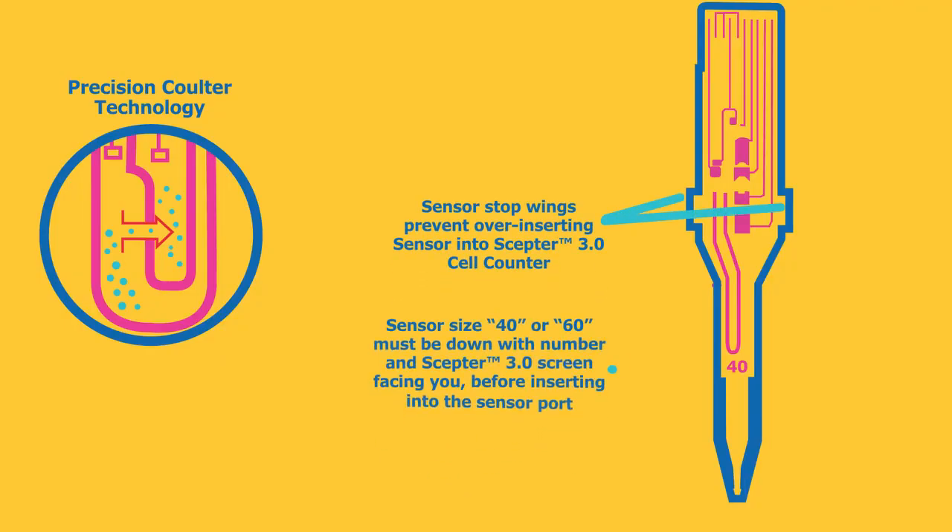Resistance causes an increase in voltage proportional to the cell size diameter. For each passing cell, the voltage changes are recorded, providing sample count and concentration.